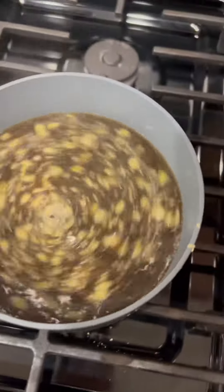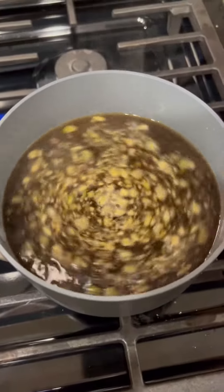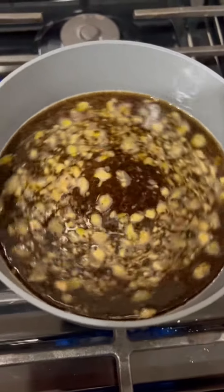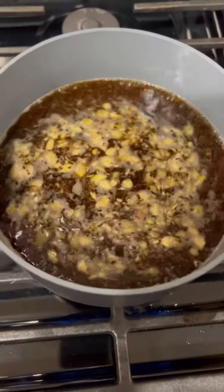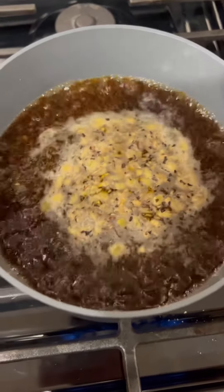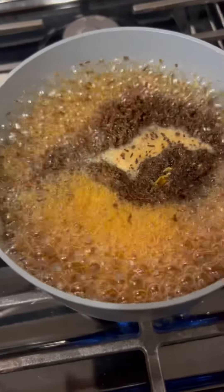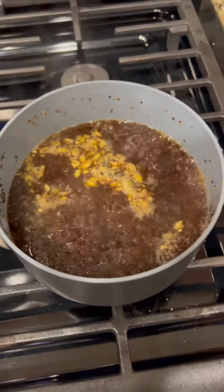Put it on medium to high heat and let it come up about two times. You want it to boil up twice, so make sure you watch it so it doesn't overspill — be very careful. Here's that first time coming around — lower the heat, mix it, then let it come up one more time.